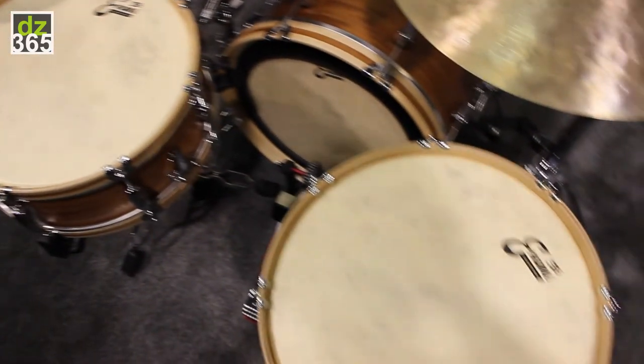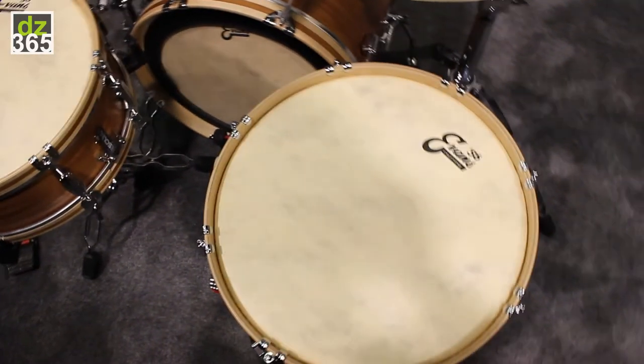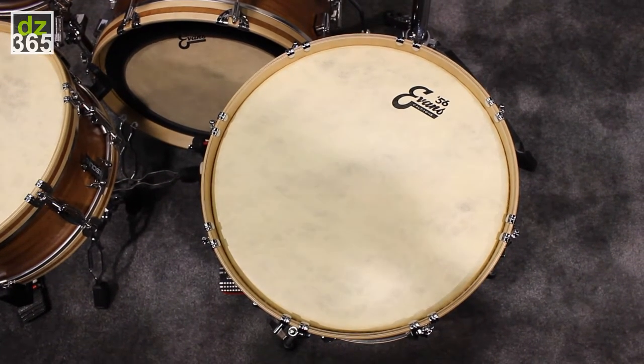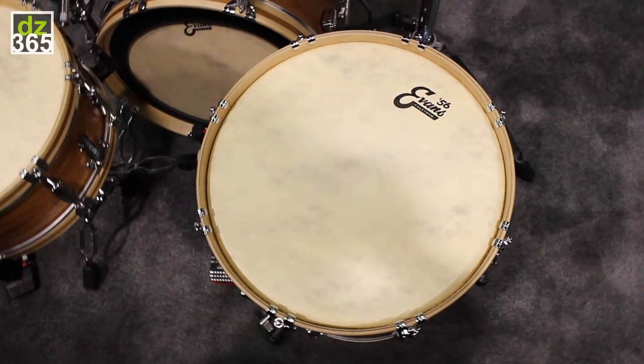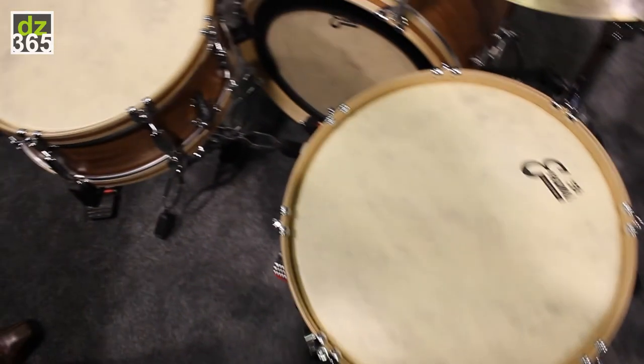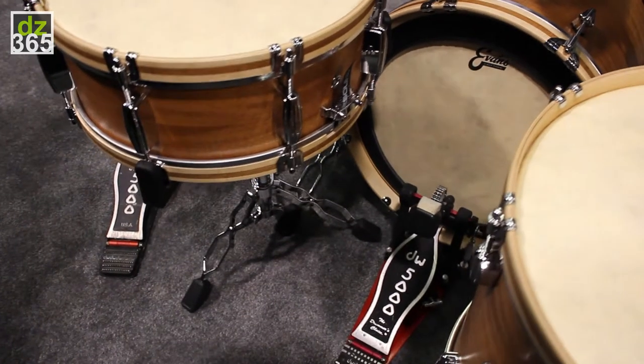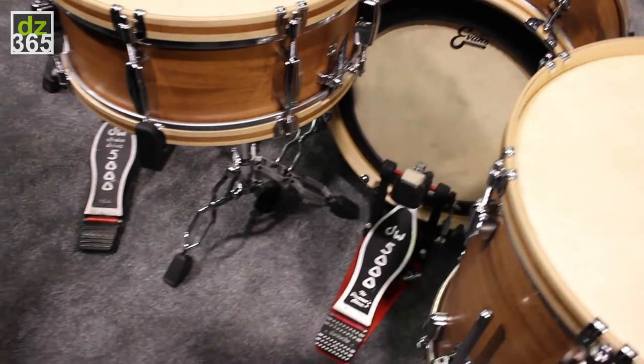There are three different bass heads. A straight Caftone, which performs and plays as a single-ply product. Then there's an EQ4 version, which has a 10mm control ring around the outside — a little more focus, eliminates some of the overtones. And then an EMAD version, which really brings the pitch down, great for larger bass drums, rock and roll, nice punch and attack.